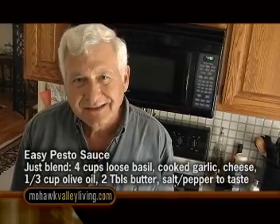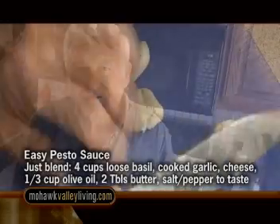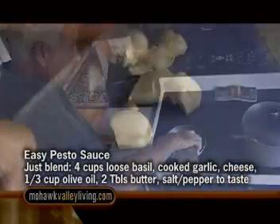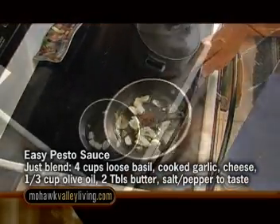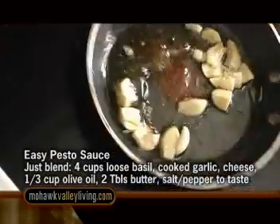Most of the ingredients that go into pesto sauce are made in the blender. You can put everything in the blender and make it in a minute or two. However, we have a little bit of a different twist. I'd like to saute the garlic in a bit of olive oil with a bit of hot pepper, and this gives the garlic a non-raw taste, which I think is a little better. You have to be sure you cool the garlic in the oil before you add it to the pesto.